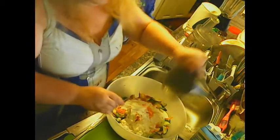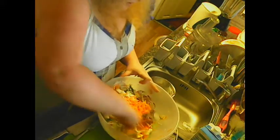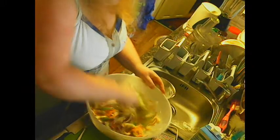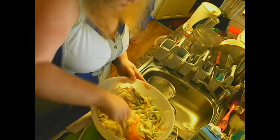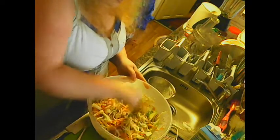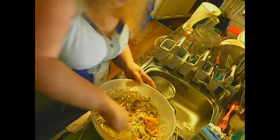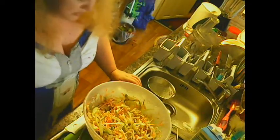That's as mixed as it's going to get. I'm going to pour that straight over the top. Lush. Just mix it in. Lush, lush, lush. There we have it — coleslaw with vegan dressing.